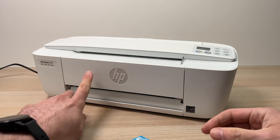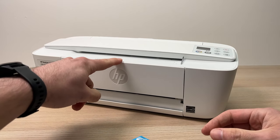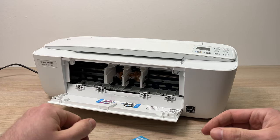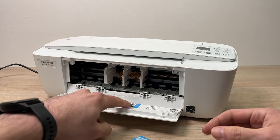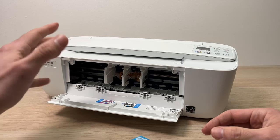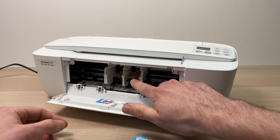First you need to open this front door and to do so you just have to stick your finger on the top and lower the door. Then wait a few seconds until this part over here is presented to you. The purple cartridge, the one that contains the colors, goes on the left side and the black ink cartridge on the right side.